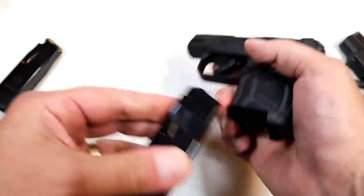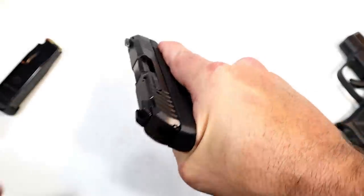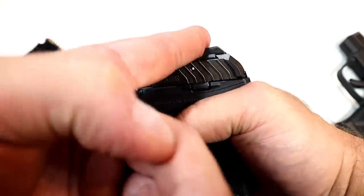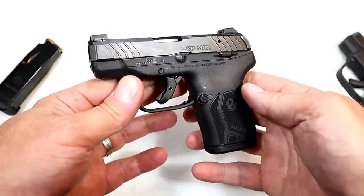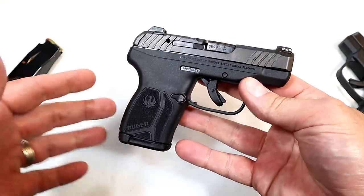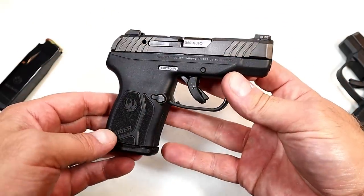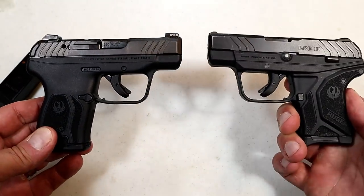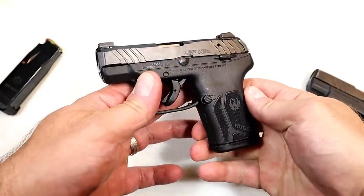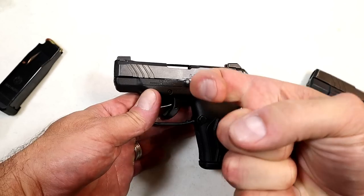Ruger LCP Max — putting the 10-round mag in. Not only did they increase the magazine capacity and make the grip nicer, but they added deeper-cut serrations, a tritium front dot, a usable rear sight, and that ledge so you can charge it off a boot or table. A real nice pistol with an MSRP of $449. Ruger took the LCP2, improved it with more capacity, and it fires nicely at the range. If you like videos like this, please subscribe and share. Thanks for watching — be safe.